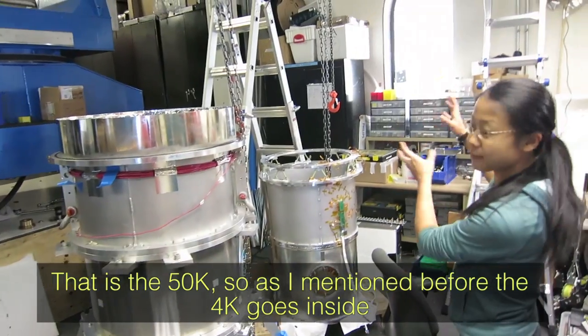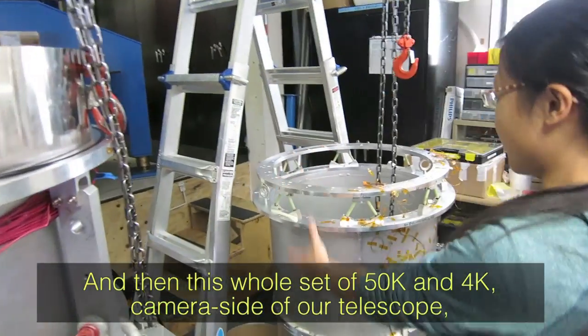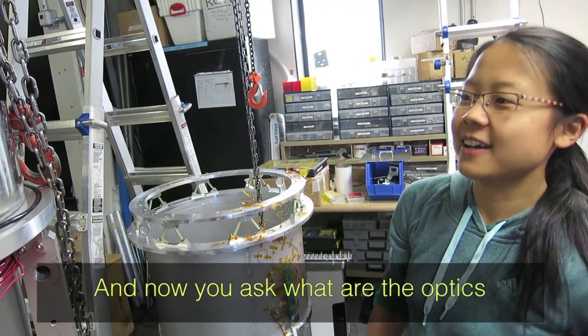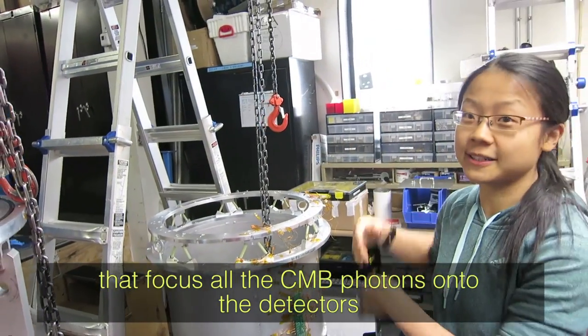This is the lower half of the vacuum jacket, and that is the 50K shield. The 4K goes inside, and the detector will be around here. This whole set of 50K and 4K camera goes into the vacuum jacket.